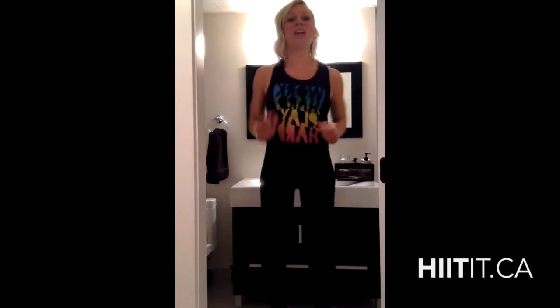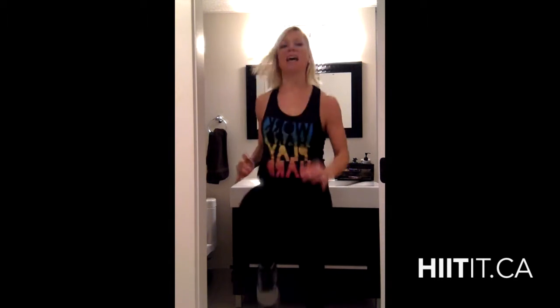Let's do it! Starting off with some high knees to get our heart rate going. This is a little bathroom too, so let's do this — getting your knees up nice and high. Definitely gotta be aware of your space when you're somewhere small like this, but no excuses, we can still get a wicked workout in. Belly button sucked in, as always, engaging your core.